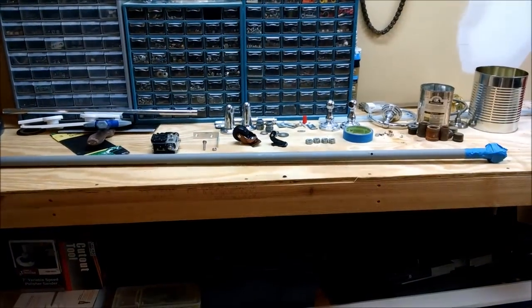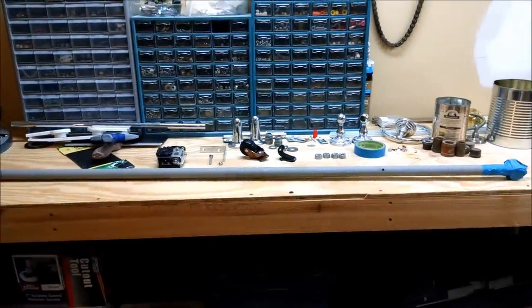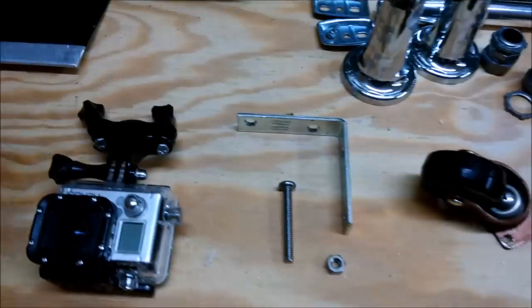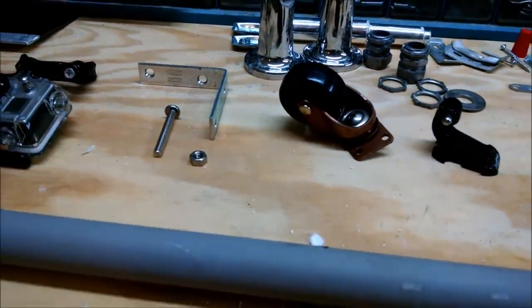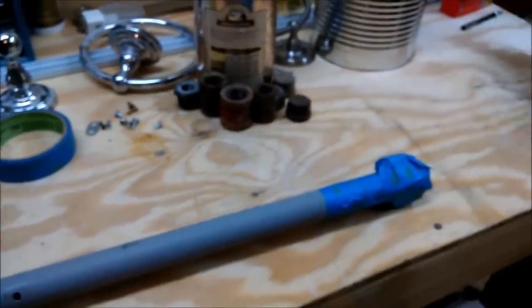To start off this project, we are using a 4.5 foot long PVC pipe, and eventually we plan on upgrading the PVC to an aluminum pipe just to save some weight. Of course you'll need your GoPro camera, and then we're using the seat post mount. We have some random hardware — just nuts and bolts and a bracket. This is a 2 inch caster, and then the GoPro mount. We're using just a few nuts and tape as a weight for right now.